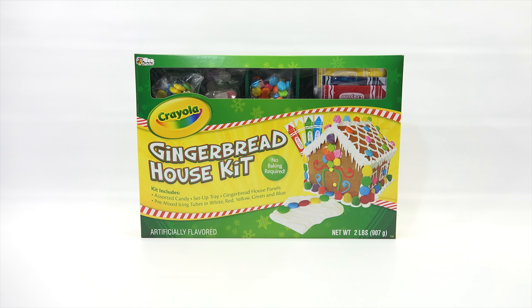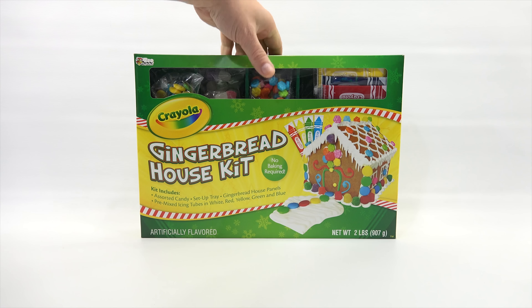Look in the description — there will be a playlist there. It is the Crayola Gingerbread House Kit. No baking required. Right there on the front it tells you it includes assorted candy, the set-up tray, gingerbread house panels, and pre-mixed icing tubes in white, red, yellow, green, and blue. Can't wait to put this one together for you.